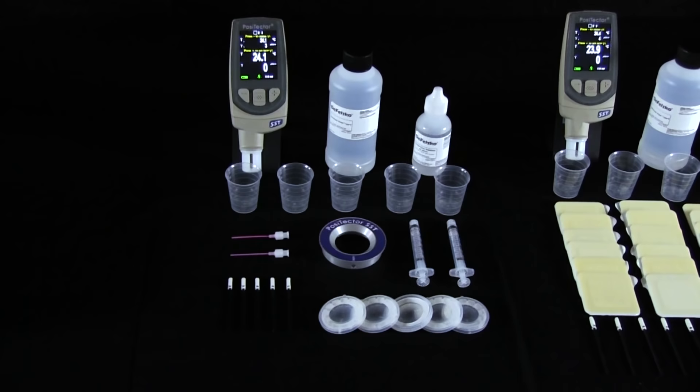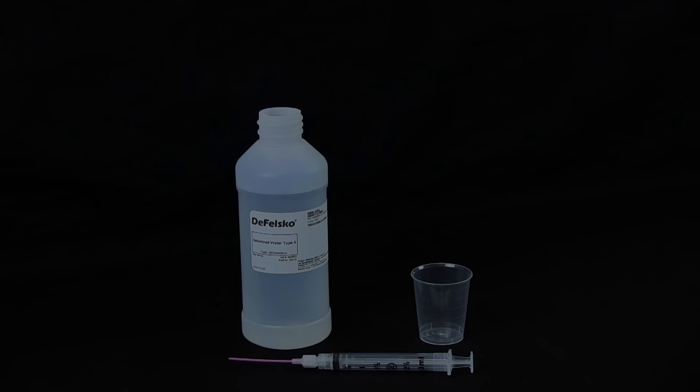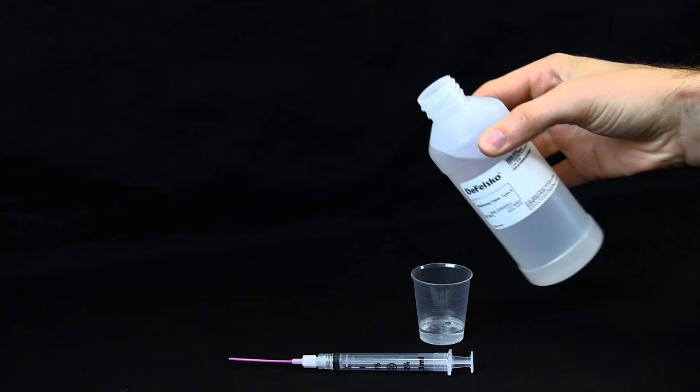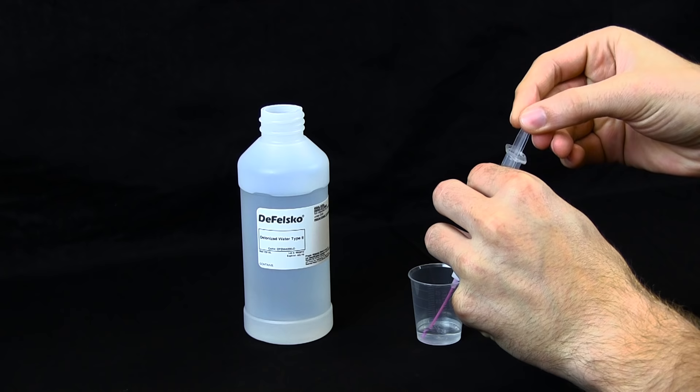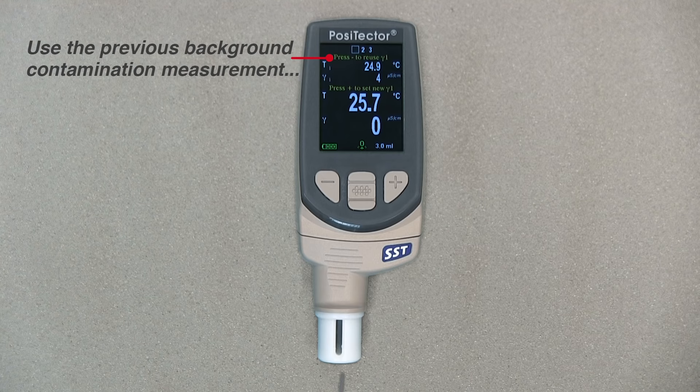Using the PosiTector SST with either test patch is quick and easy. The first step is to acquire a background conductivity measurement. First, pour at least 4 milliliters of deionized water into the cup to prevent contamination of the water source. Fill the syringe with deionized water from the cup. The PosiTector automatically displays the previous background measurement. Press the minus button to use it.